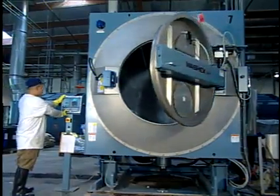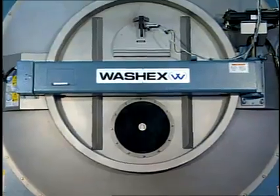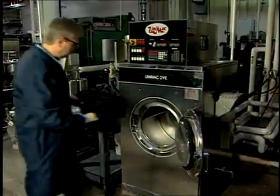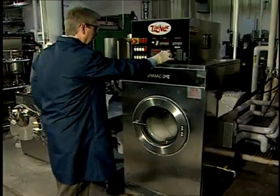An access door is located on the side of the outer cylinder. The key advantage to side-loading rotary drum machines is that they require relatively little water to operate. Garments are loaded into the rotary machine through the outer access door, and the external cylinder is then filled to between one-quarter and one-third of its volume with water or a processing bath.